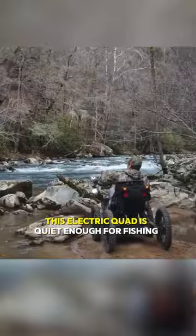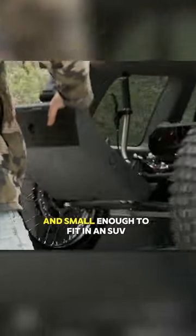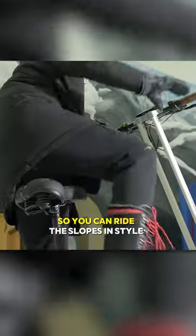This electric quad is quiet enough for fishing, powerful enough for off-road play, and small enough to fit in an SUV. And this electric snow scooter has a seat so you can ride the slopes in style.